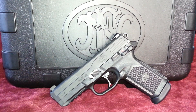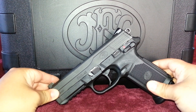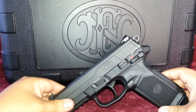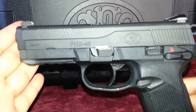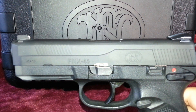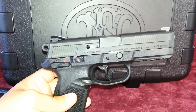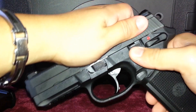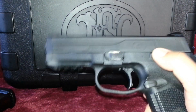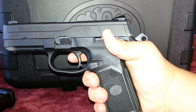This polymer-framed FNX-45 is an extremely accurate pistol. I have never taken a .45 caliber handgun to the range and shot it as accurately as I have this FNX-45, aside from the 1911 type pistols. It has a great feel in the hand and it's highly ergonomic. With that aggressive checkering that it comes with, you cannot get a round that is off target.